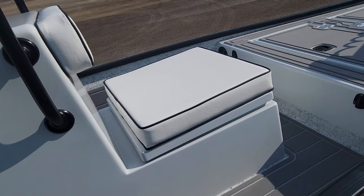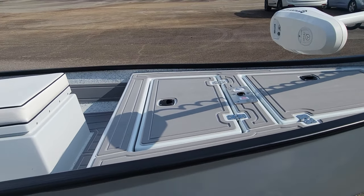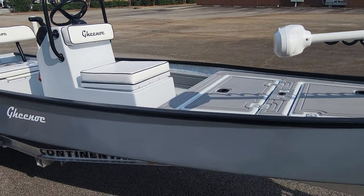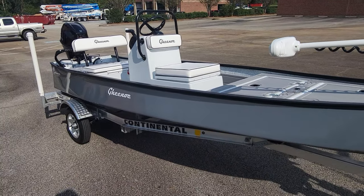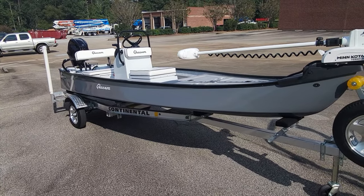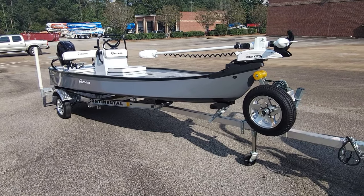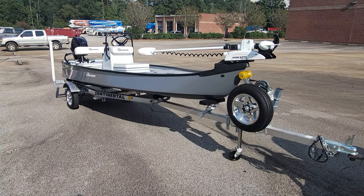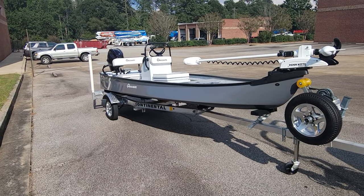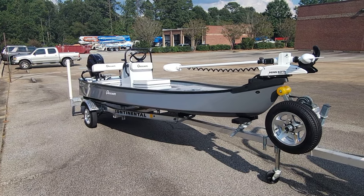If you have any questions about this boat, any of our other boats, or campers, you can give us a call at 865-233-3330, shoot us an email at contact@bigfranksoutdoors.com, or go online to bigfranksoutdoors.com to check out our inventory or build your own boat. Y'all have a great day.